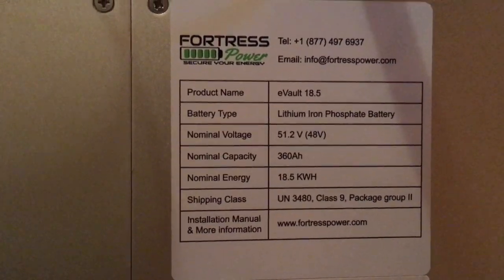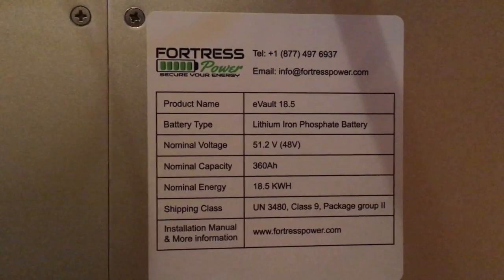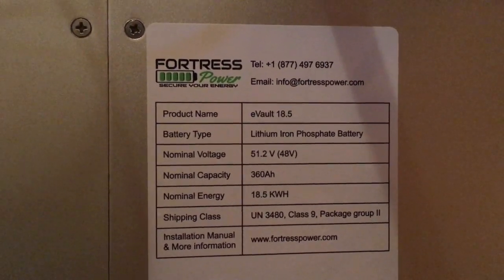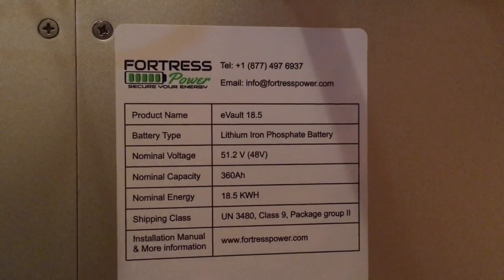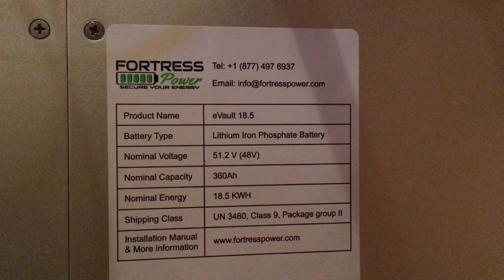Here's that spec sheet. I've actually put in — I think — 5 of these. This is number 5 in less than a week, not because I'm putting them in that fast, I just had them all lined up. But I am doing a lot of these batteries.